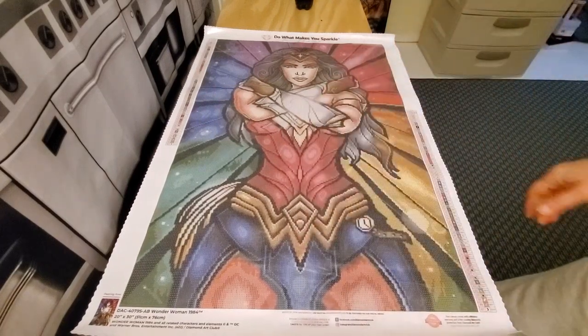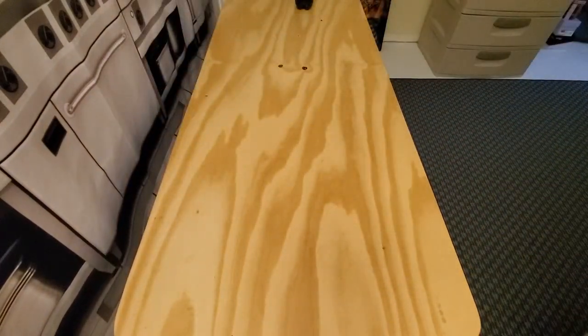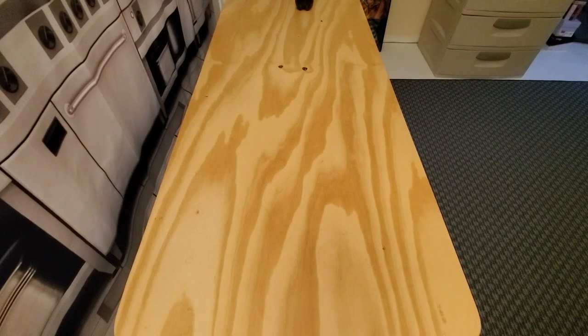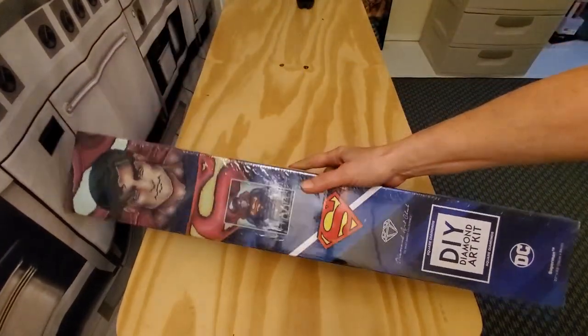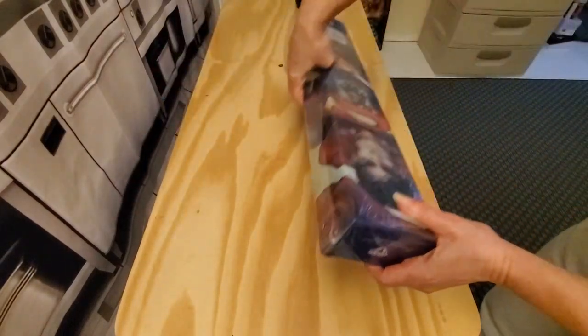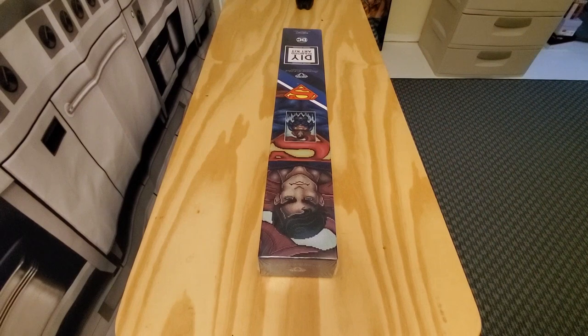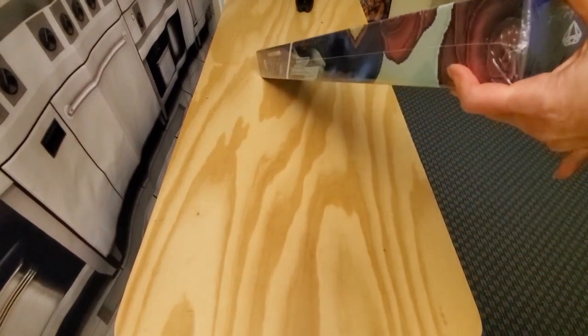How's everybody doing today? I had a busy day at work and just wanted to hurry up and get this done. Now this one I haven't opened yet — this is my Superman. A little glare there, I'm going to open him up really quick, find my scissors, and see this gorgeous man. Again, this is from Mandy Manzano.